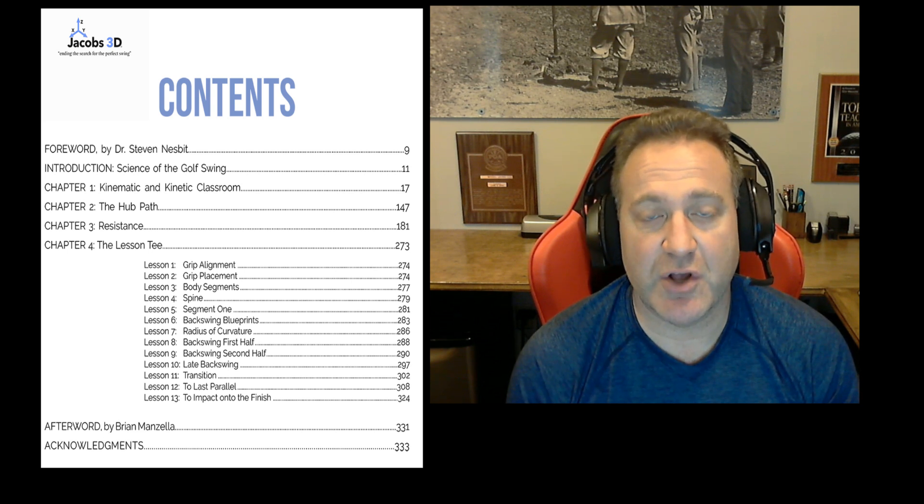The topic of work, energy, and power was not included in this book because it would just be too big, so that publication will be out next and will complete the discussion of our club model. I hope you enjoyed the Science of the Golf Swing. If you want to watch a one-hour discussion of Dr. Nesbitt and I discussing some of these principles, you can find it at jacobs3d.com or on YouTube. Thank you for your interest in my book Science of the Golf Swing.